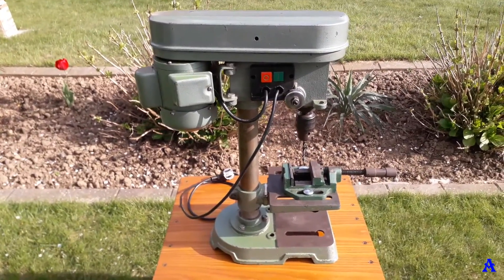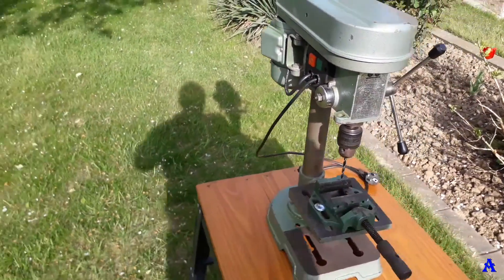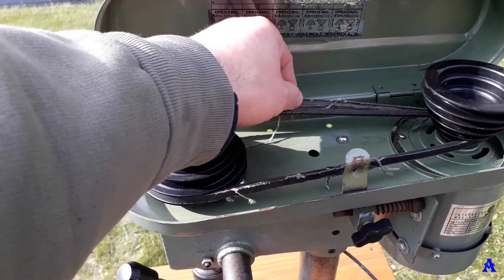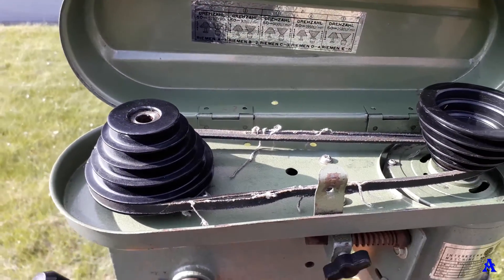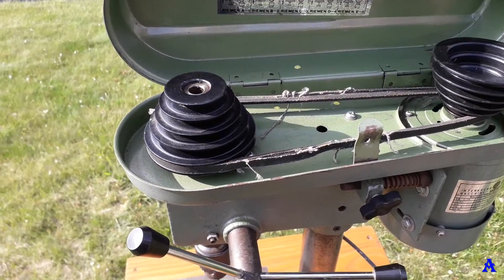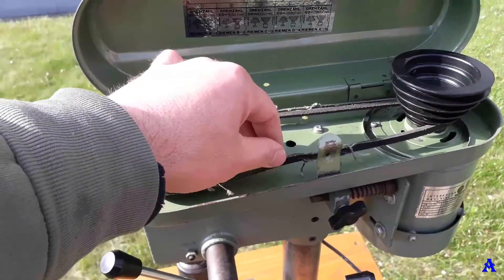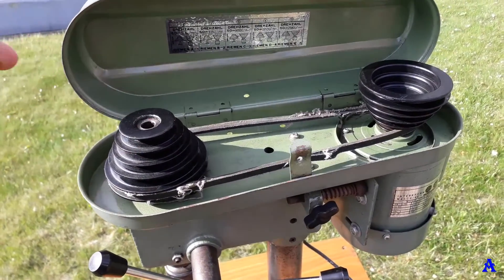I'll show you now how the belt looks. The original one is nearly completely destroyed, but otherwise the drill press is in quite good shape. I'm recording this video because there was some confusion and bad recommendations from people who thought they knew the proper size of the belt but were wrong. Today we will solve this dilemma and I'll show you the proper size and brand of the belt that I bought.